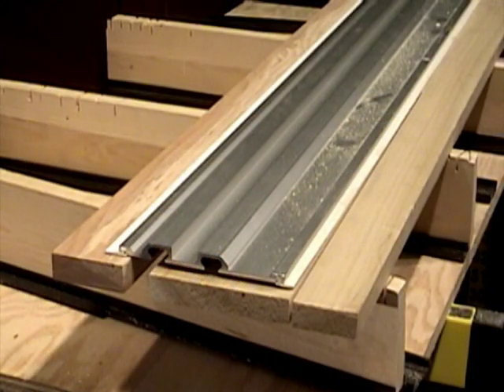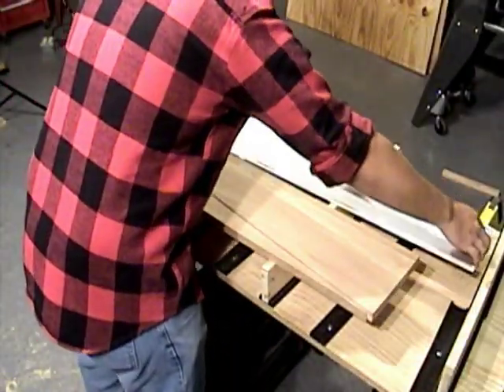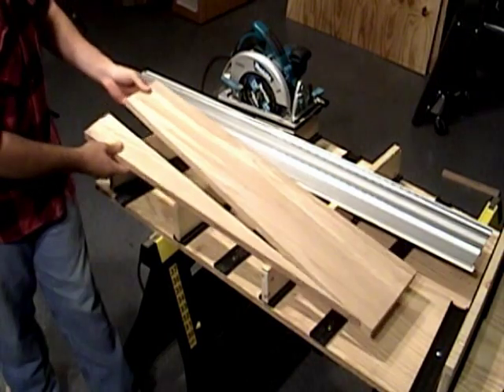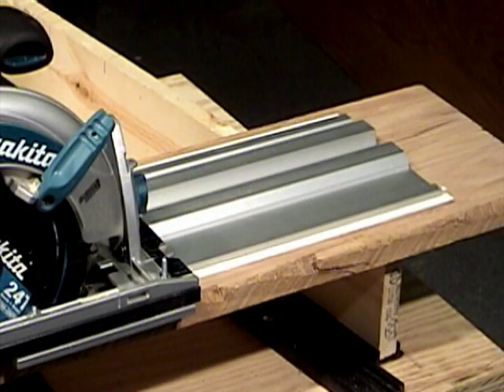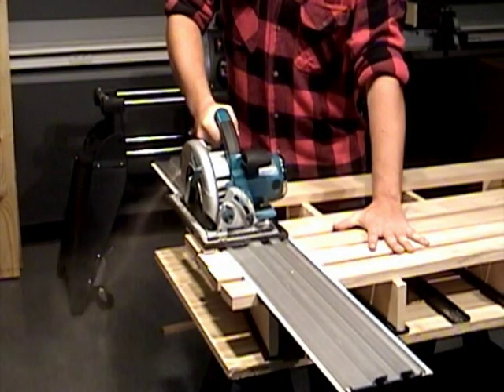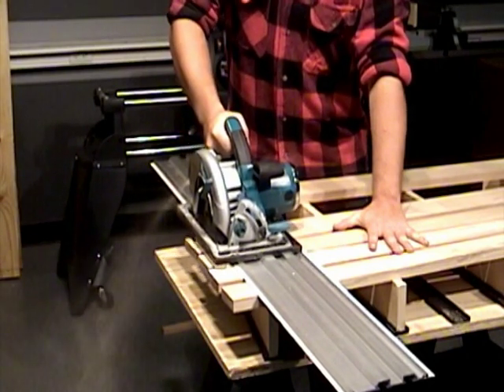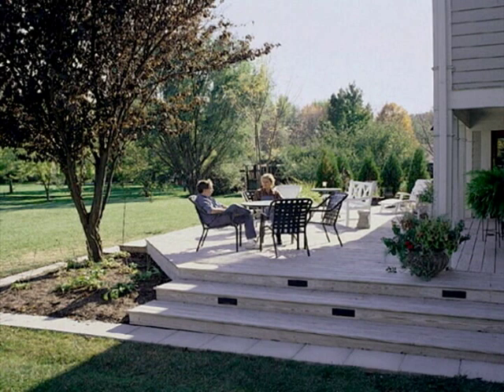Rip wide boards into face frame pieces for cabinets or bookcases. Cut any angle to create perfect tapers for custom-fit cabinet filler strips or trim pieces. Remove the wane or bark from board edges without binding kickbacks. Even make dead straight cross cuts on single or multiple narrow or wide boards with ease.